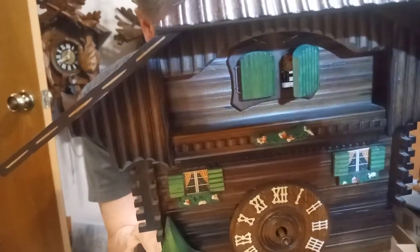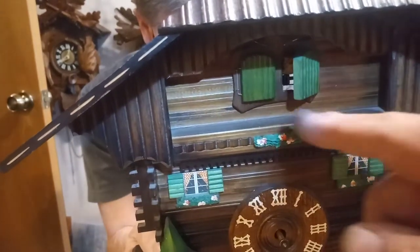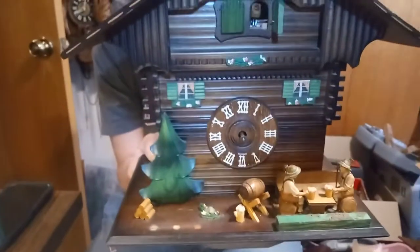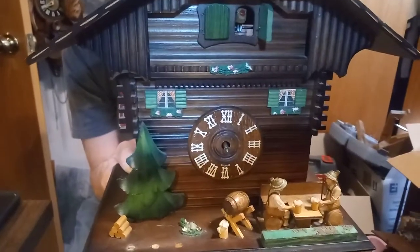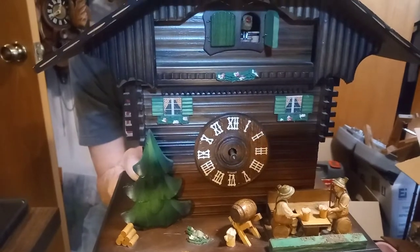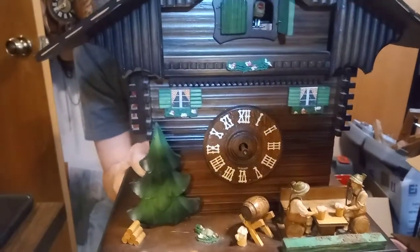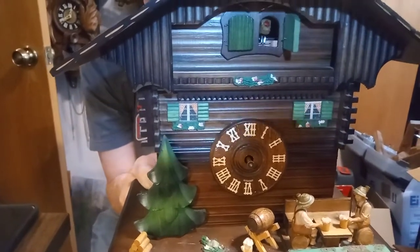Hey everybody, it's Mark again and I'm at a friend's house. We're working on a particular cuckoo clock that has a little man that comes out on one door and a cuckoo that comes out on the other door. It's a beer drinker cuckoo clock, but the movement for the music box is set up differently from a typical beer drinker cuckoo clock — on this one, the music box is on the side of the case.